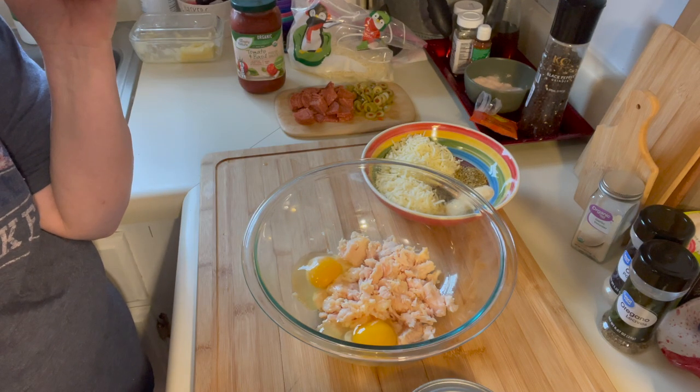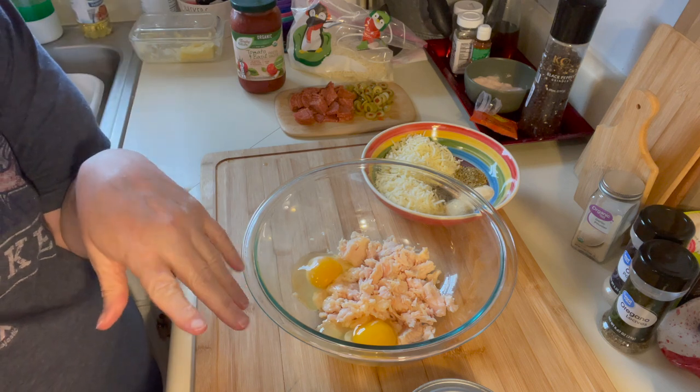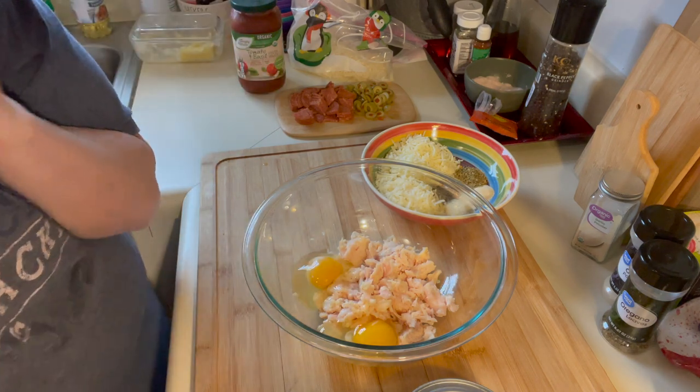Hi friends, it's Laurie, welcome to my crazy life. We are going to make chicken pizza crust today. I've had a few requests for the recipe and I thought I would make a video.